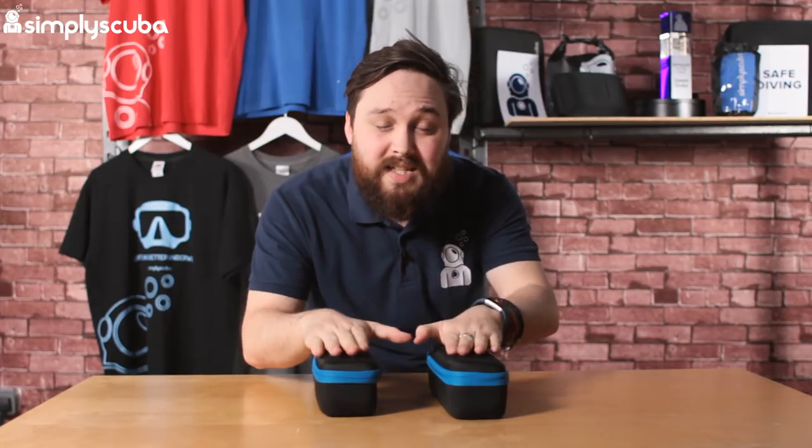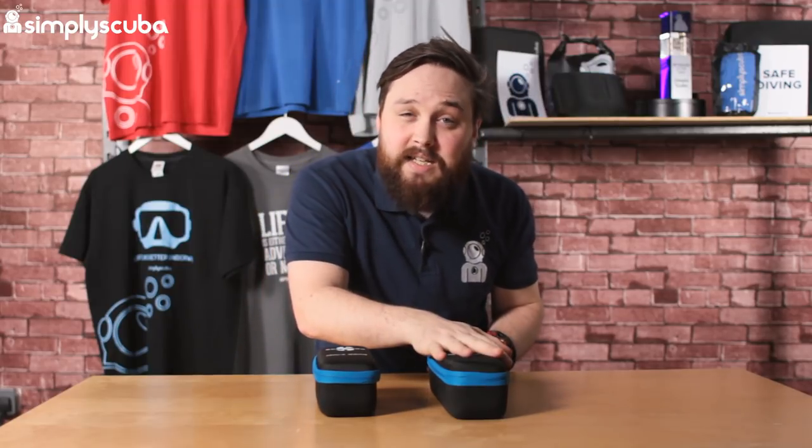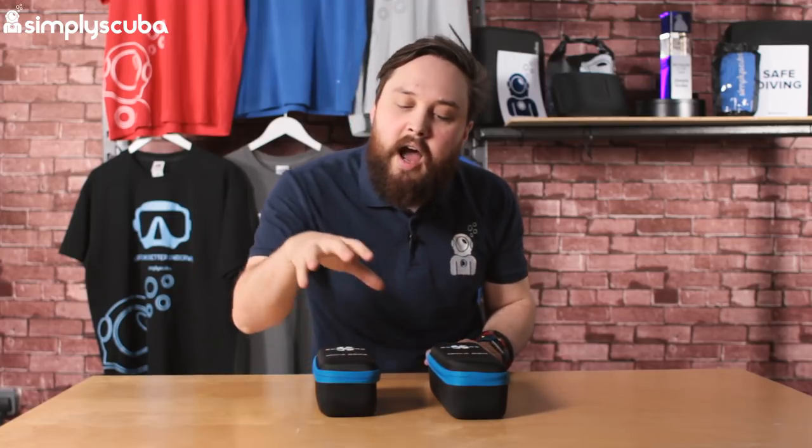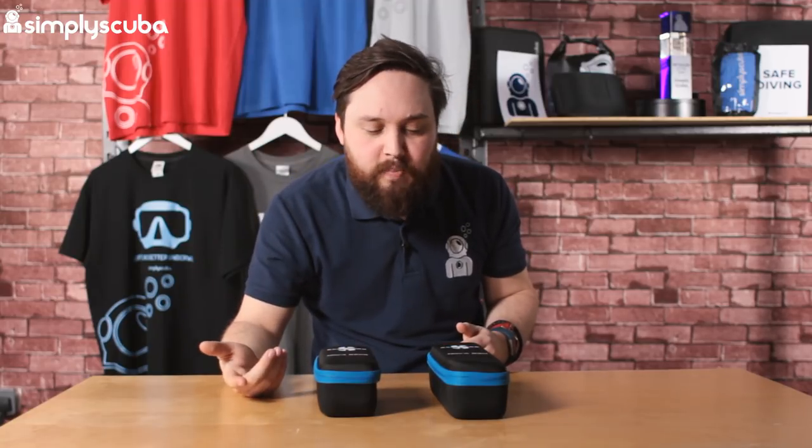The only real difference other than the size and the weight is the run time. The standard 850 with the big C-cell batteries runs for much much longer. The little rechargeable one doesn't last nearly as long as far as burn time, but of course you can recharge those batteries.